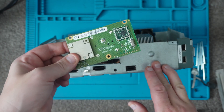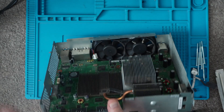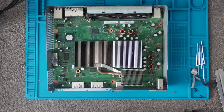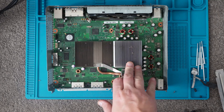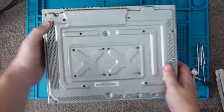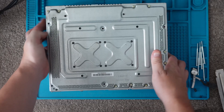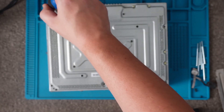That should now give us access to this board. The next thing we want to look at removing is the motherboard. So in order to do that we go underneath here, and as you can see the screws we've got left are the ones that hold the board, so we'll go ahead and remove them.